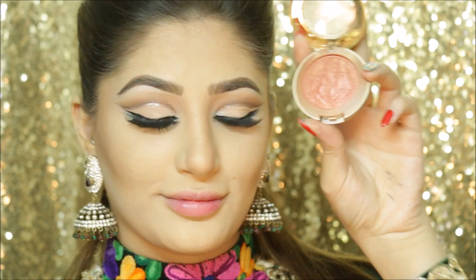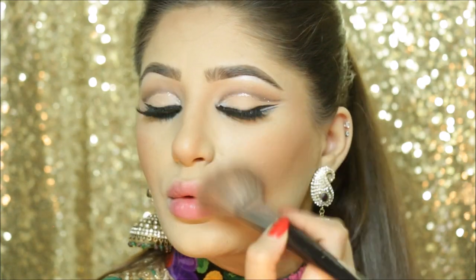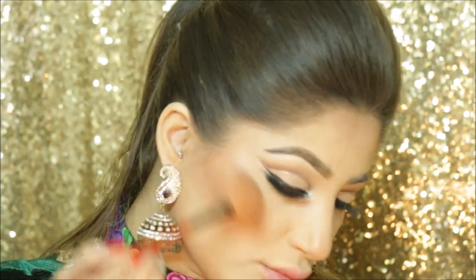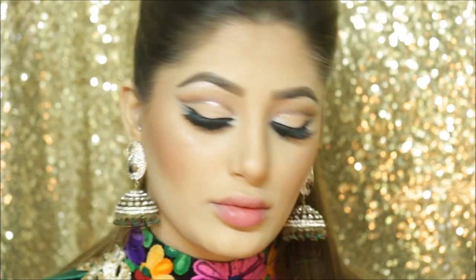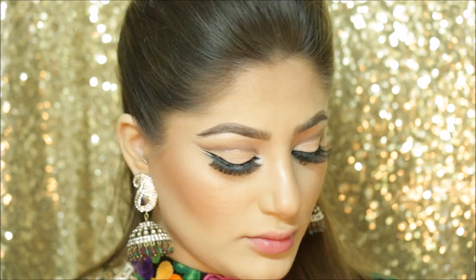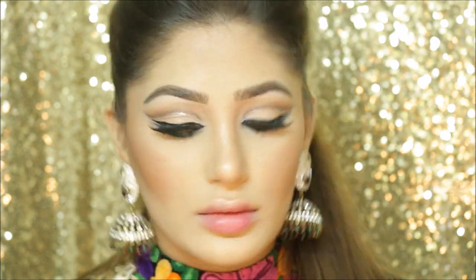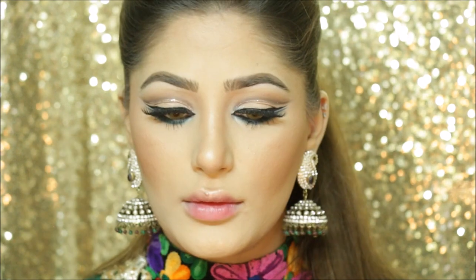I'm using my Milani Big Blush in Rose D'Or. I also found this palette at Primark — it was only $7.50 but the pigmentation is crazy. It stays on all day and it's better than any high-end products I've used. I actually like it more than the Anastasia Beverly Hills one. I'm applying it on my cheekbones, a little on my nose, then on my lips, forehead, and chin. With a small blending brush I'm taking some bronzer and applying it right above my cupid's bow and a little under my lower lip.